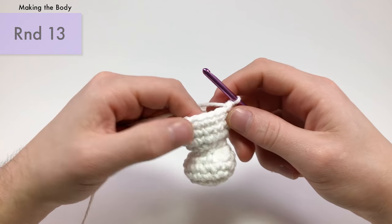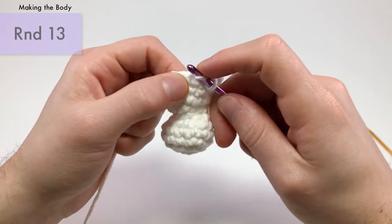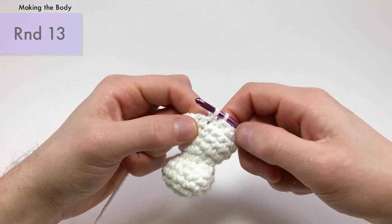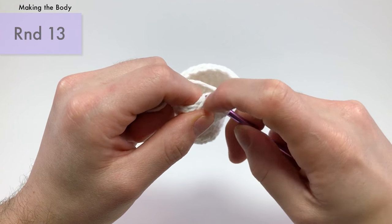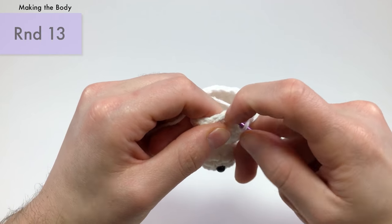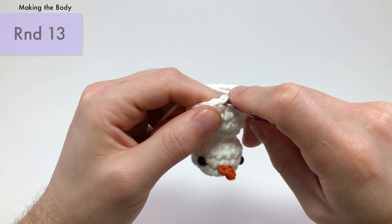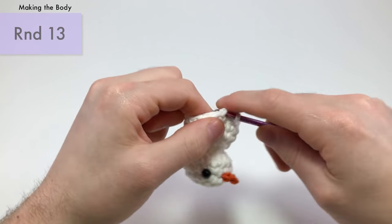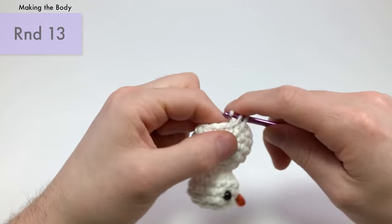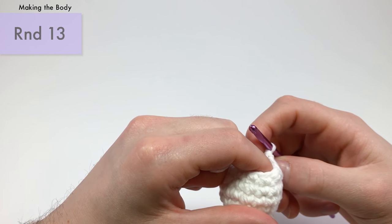Now that we've finished the three rounds of single crochets, for the next round work a single crochet into the first stitch and then an invisible decrease into the next, working into the front loops. Repeat that six times total to go from eighteen stitches back down to twelve. After this we can add the buttons and arms.